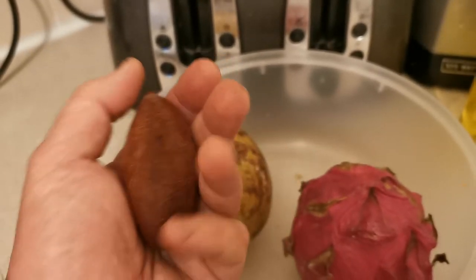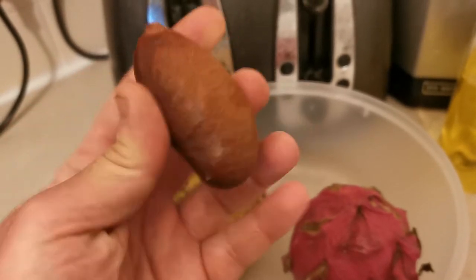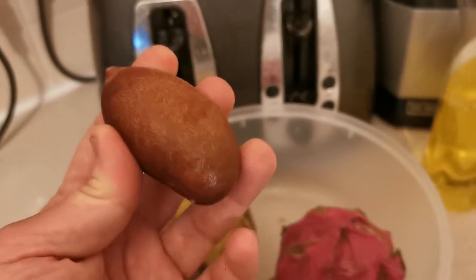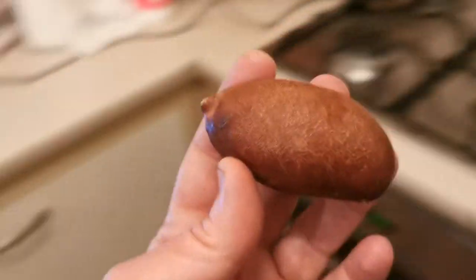Hello everybody from PlantReviews UK. Today is the 2nd of May and I'm talking about the stinking toe fruit, so called because when you open the fruit the smell is a bit unpleasant. However, the fruit itself is very sweet and very tasty, so let's try it.